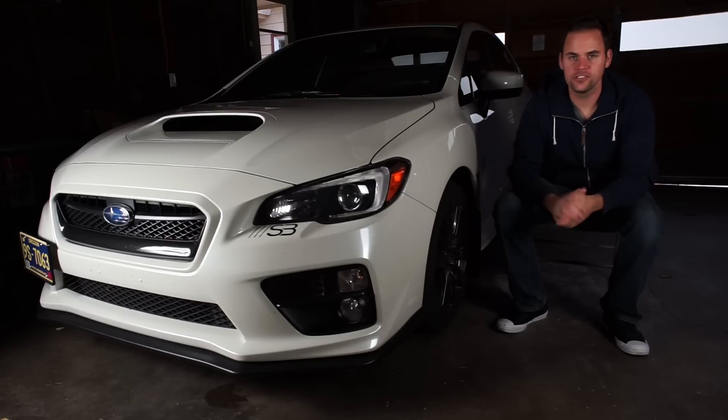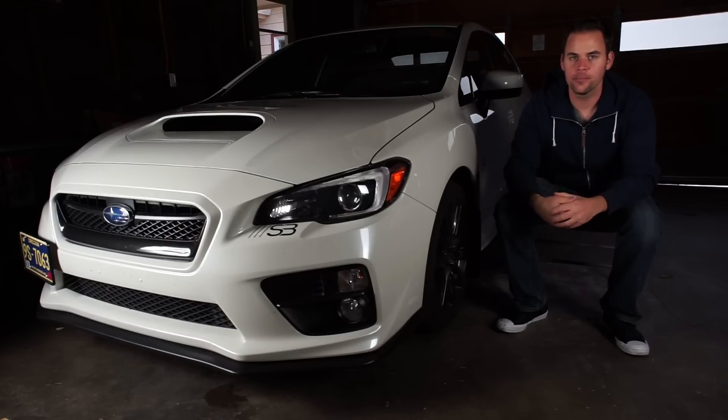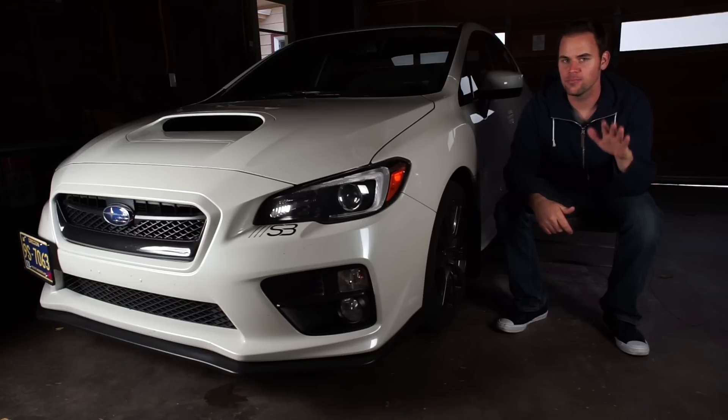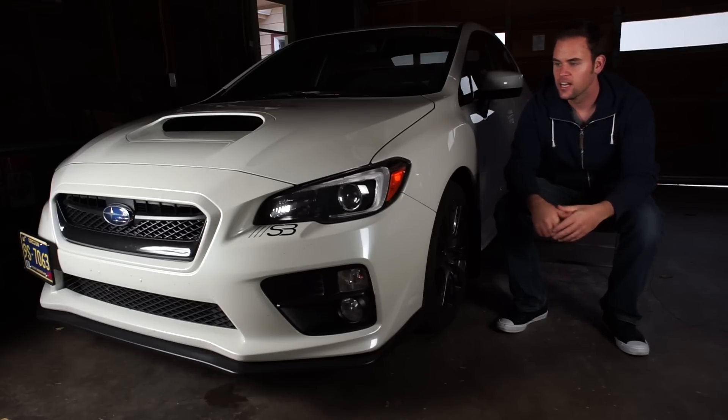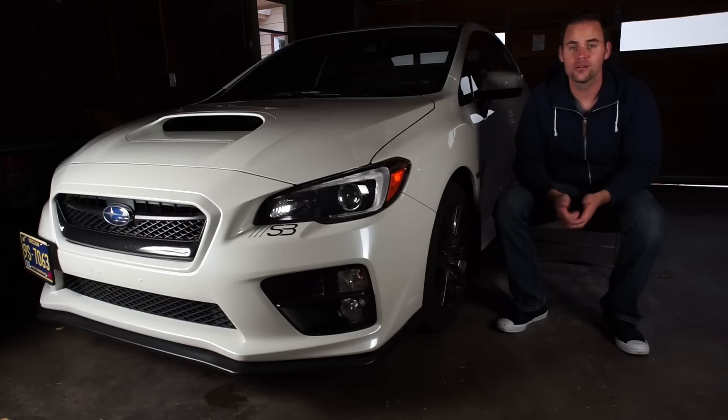What's up YouTube? So today I have the WRX here with me and we're going to talk about the top five mods that I've done for my WRX. I've had it a little bit over a year now. I've driven it 15,000 miles, so I just want to share with you the top five mods that I think are most worthwhile for the WRX.